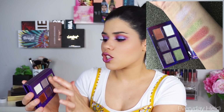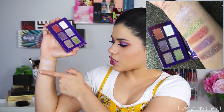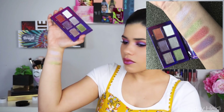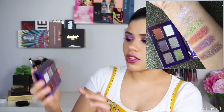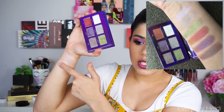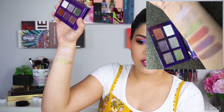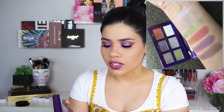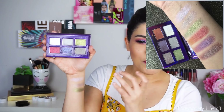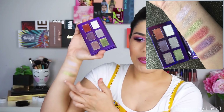Then you get this green color, which is one of my favorites in the palette — it has shifts of gold in it. These are super buildable too. One swatch is here, and this is two swatches of that green. It really does build up beautifully on the lid. And then you have this one, which is going to be like burgundy and coppery and gold all in one. It's absolutely stunning — again, one of my favorites.